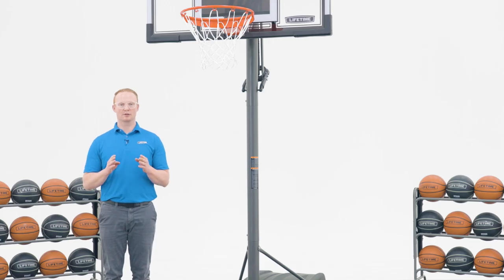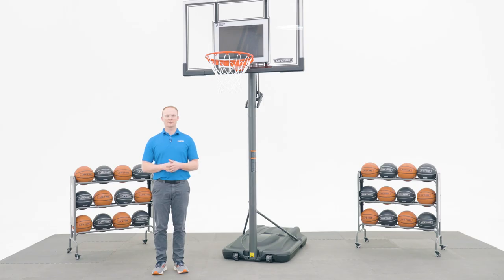Before we get started, make sure the model number of your basketball system is listed in the description below. This video will follow the steps outlined in the assembly manual that comes with the system. If you've already begun and need help on a specific step, check the description below for a timestamp associated with each step.